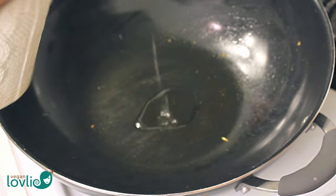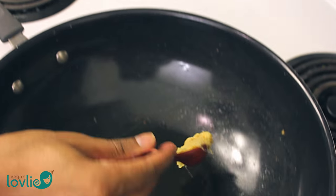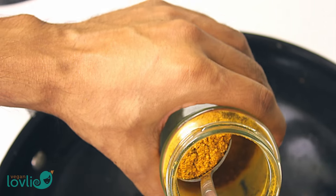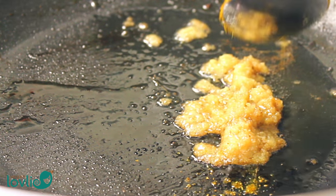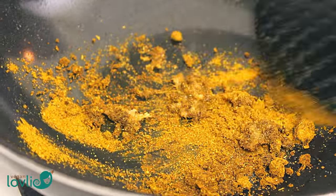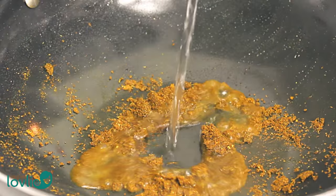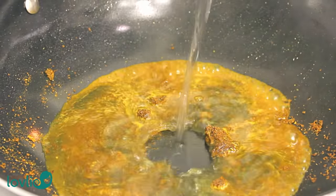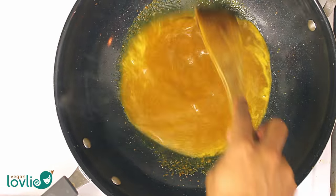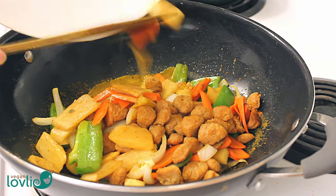Now it's time to make the curry gravy. In the same wok that we stir fried the vegetables, heat 1 tbsp of coconut or vegetable oil on medium temperature. Add 1 tsp of minced ginger or ginger garlic paste. Add the curry powder — we are using a mild curry powder. Stir and roast, mix properly. Let the sauce cook for about 1-2 minutes while stirring.